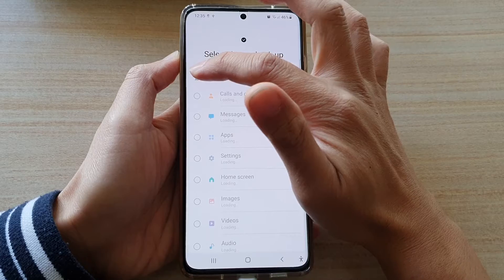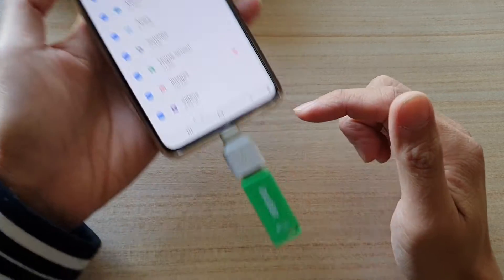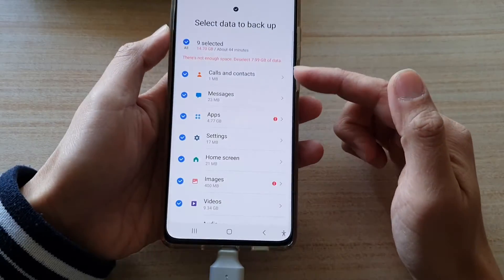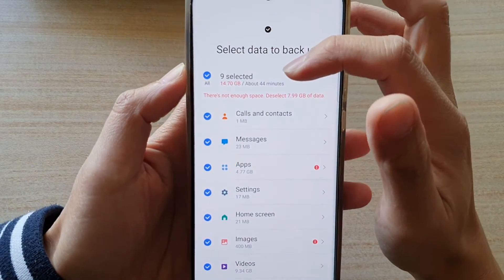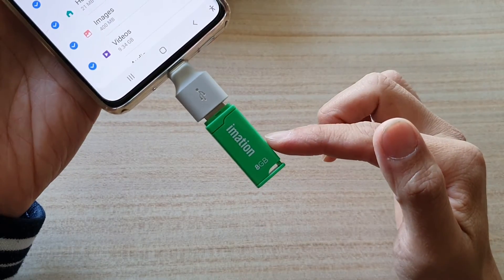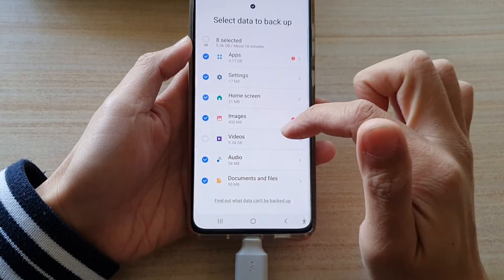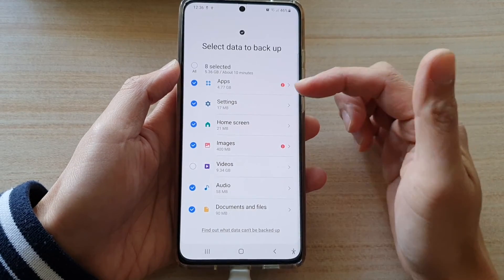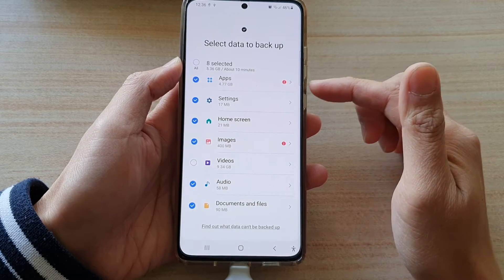Now tap on the All button to select everything that you want to backup. Again, make sure that your USB drive has enough storage space to perform the backup. At the moment you can see my total backup size is 14.7 gigabytes and my USB is only 8 gigabytes, so I'm going to deselect videos. You do not have to backup everything — if there are certain things you don't want to backup, you can deselect them.